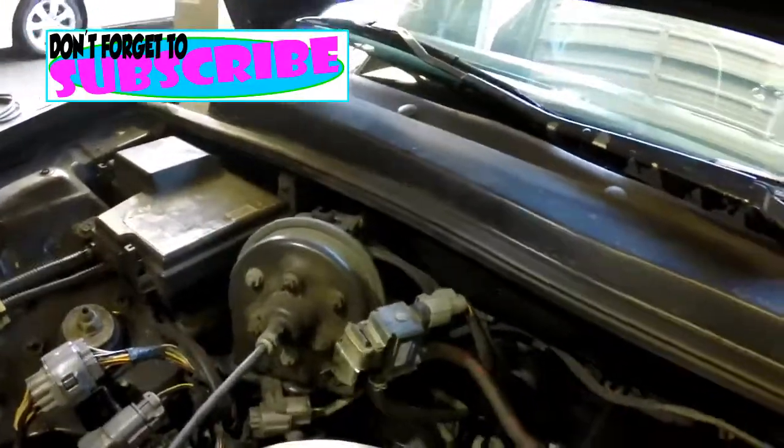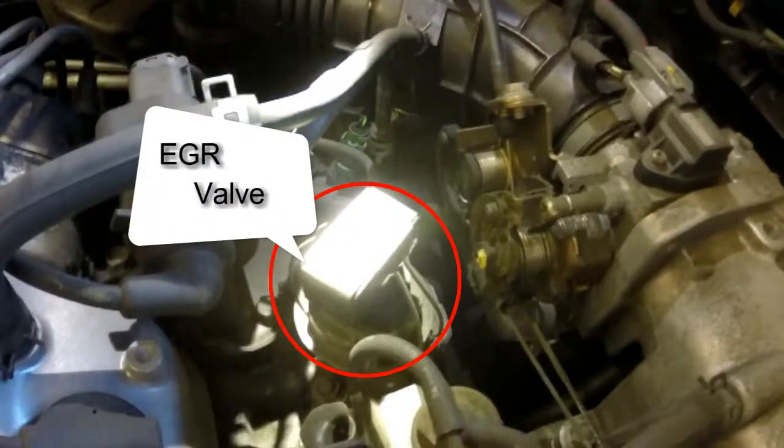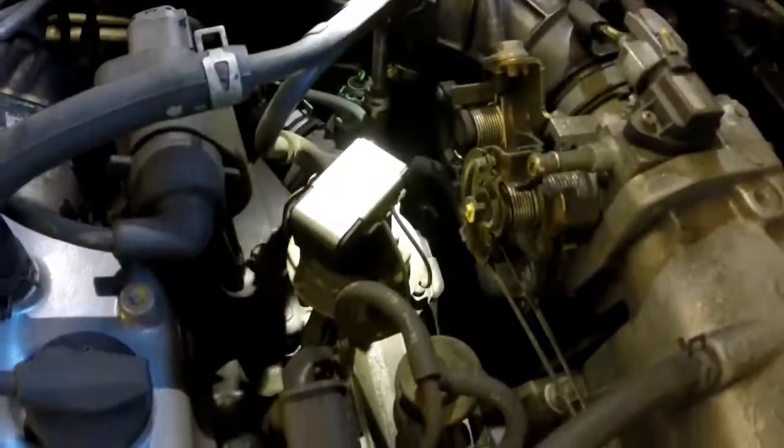This whole car is easy. EGR valve right here, easy.